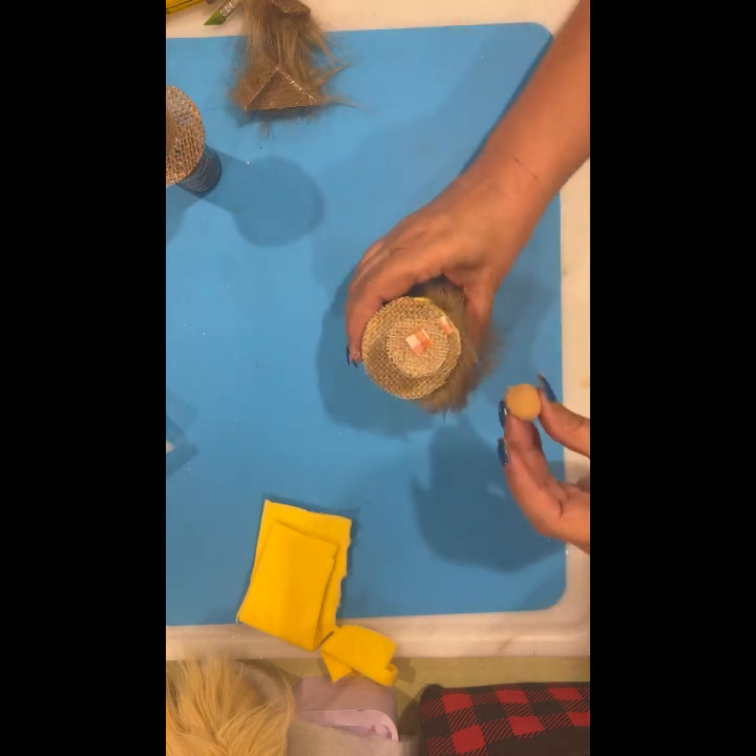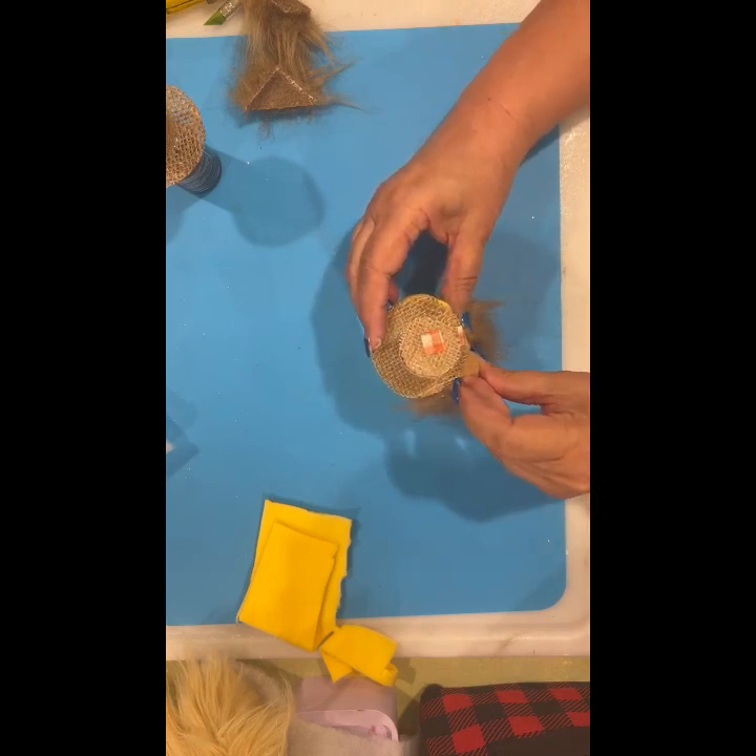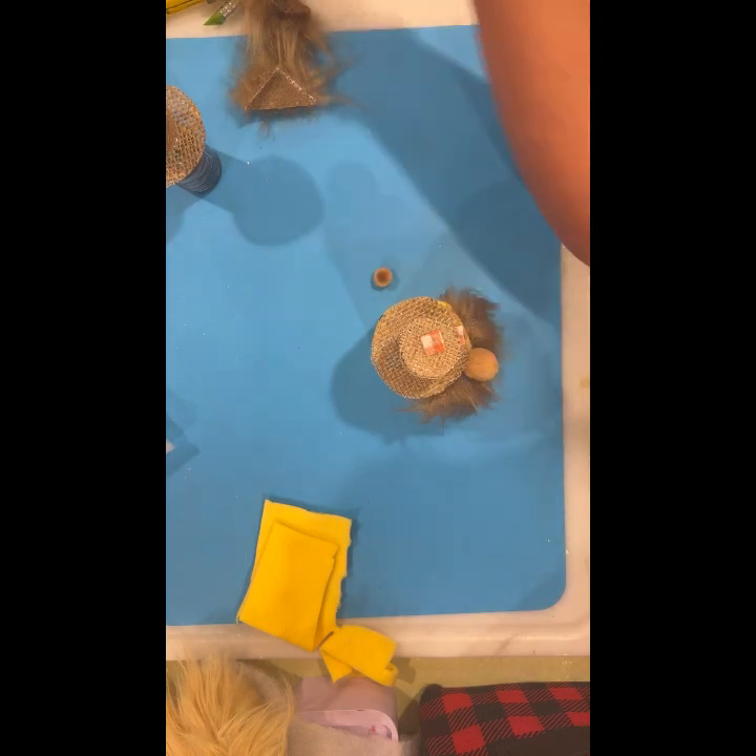I'm going to grab a paper towel and get that string off my glue gun.